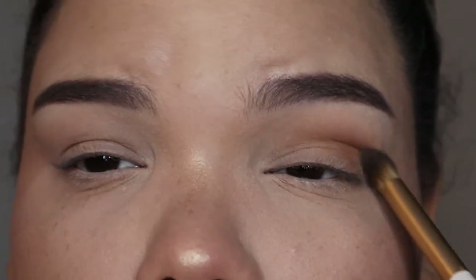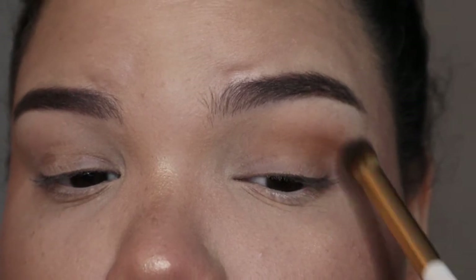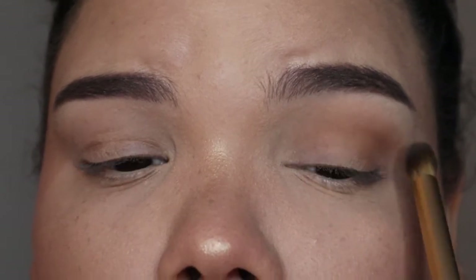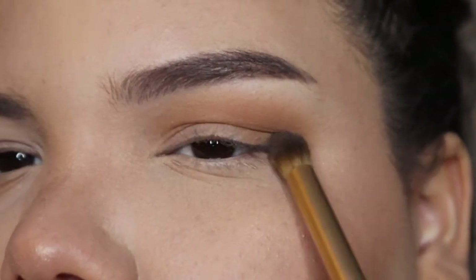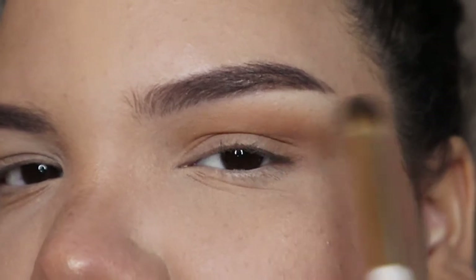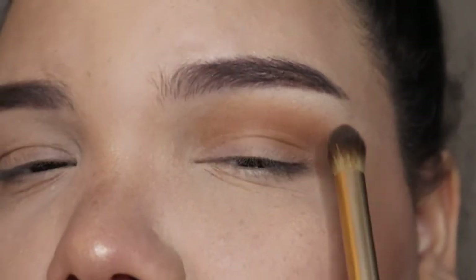The best way to blend eyeshadow is using back-and-forth and circular motions. This prevents the eyeshadow from being patchy or making streak marks on your eyelids. Take your time and blend it out really well so there are no harsh lines. If you still have a little bit of harshness, don't worry — we're going to go back in with our transition shade and really blend that out.